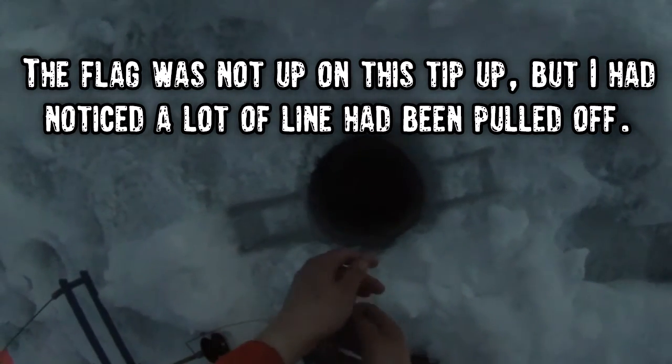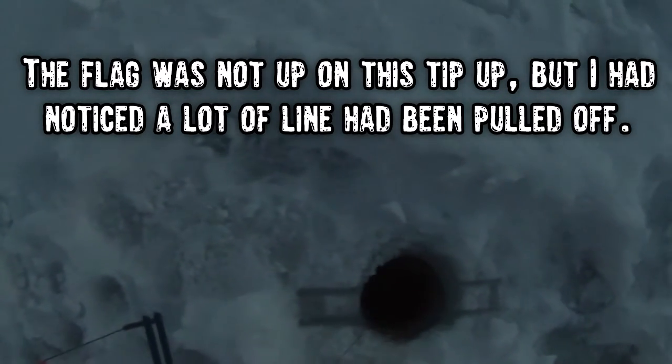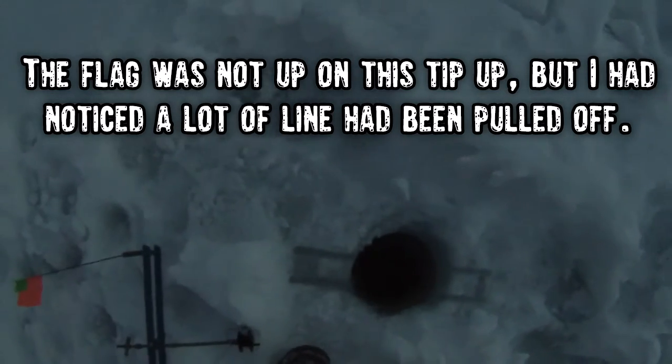I think I got something on here — I do, but the flag never set off. I wonder how long it's been there. It must have took off something fierce. Another big perch — he must have just took off and then gave up.